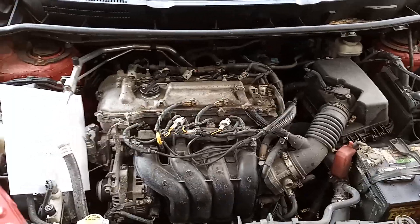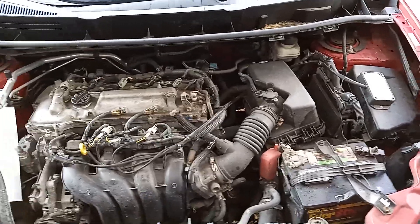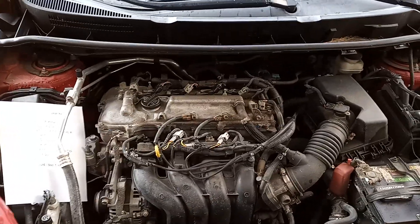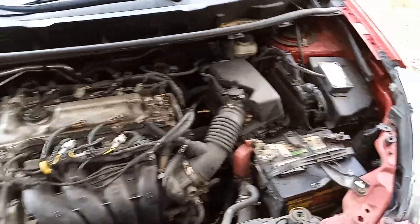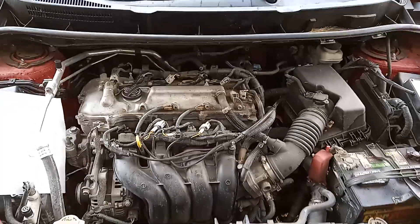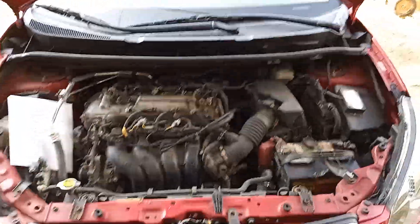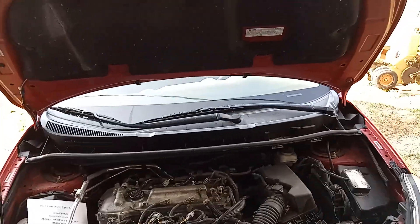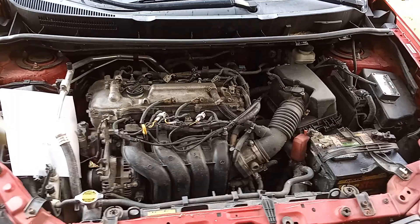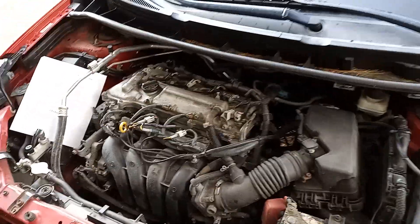So my answer to whether I'd purchase this kit again is: it depends on your application. For an economy car where you're not looking for anything magical, this is a great system and I really like how it worked out. I'm going to keep it on the car and I'll let you know if it dies or if I have any other problems. As of right now it's been serving me quite well. Thanks guys — like and subscribe, because this channel is going to have a bunch more content with all the projects I'll be doing out here at the farm.